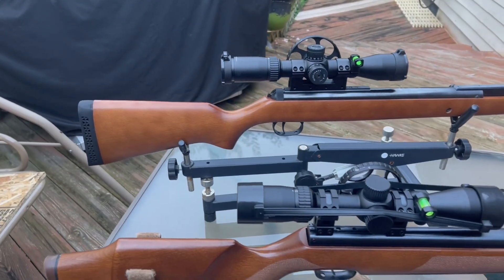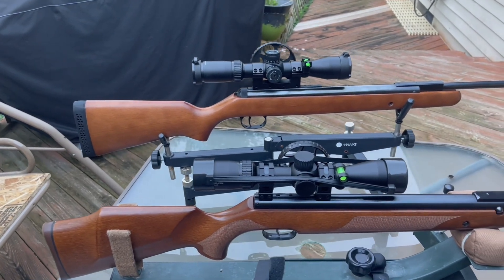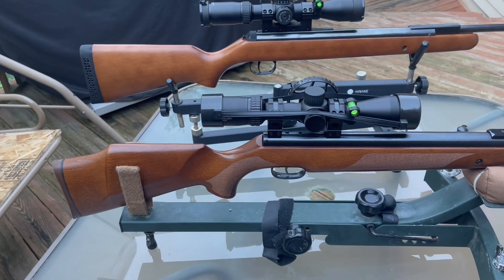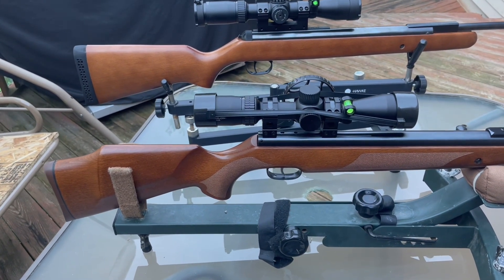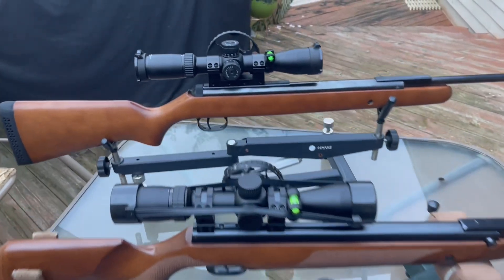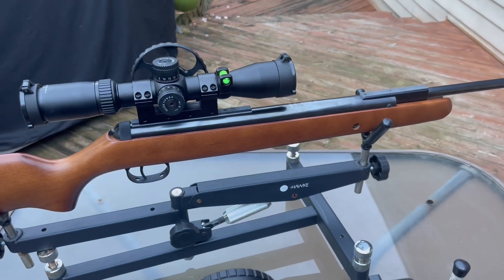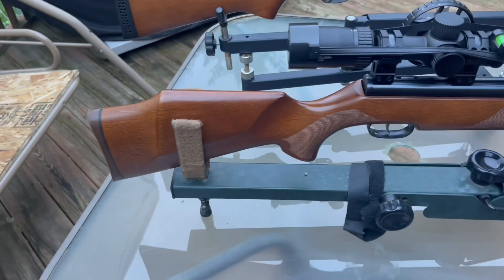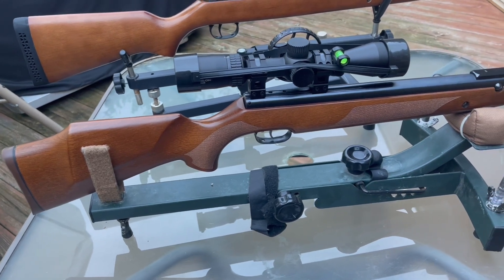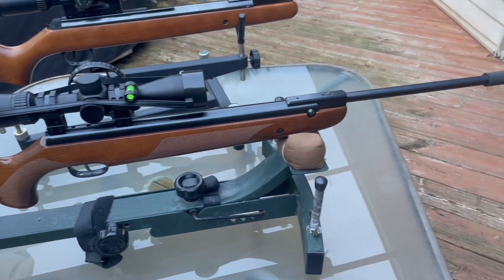It doesn't matter which caliber you get, whether it's .177 or .22 in the RWS or Diana, or the Beeman or Weihrauch in the .177, .20, and .22 caliber. Mine is the RWS chambered in .177 with a Vortex kit, and my Weihrauch HW-95 in .22 caliber, also with a Vortex kit.